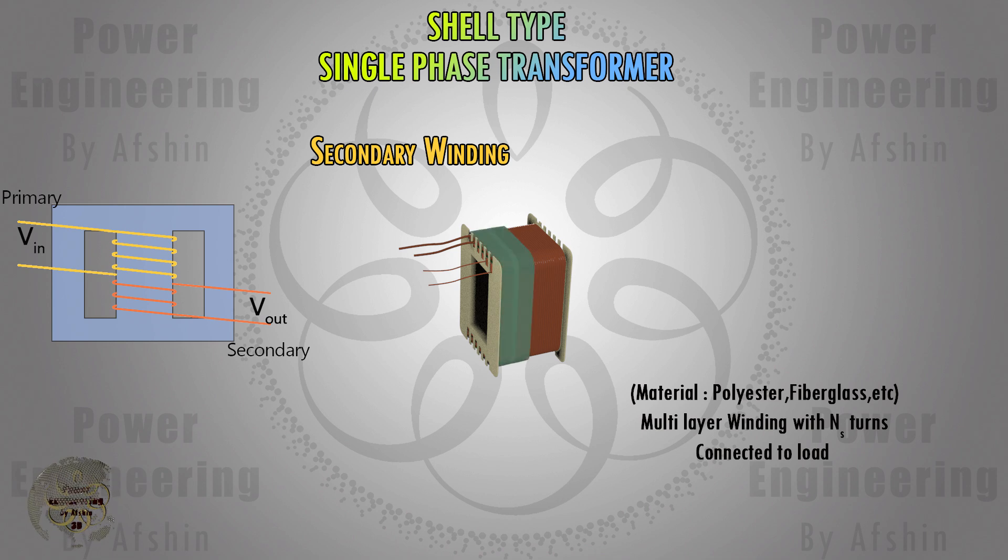Then the secondary winding is wound around the bobbin. This winding is usually connected to the load. Then another layer of insulating tape is wound. In some cases the secondary winding is placed under the primary winding. The primary and secondary windings have a specific number of turns and the turns ratio determines the voltage ratio between the primary and secondary.